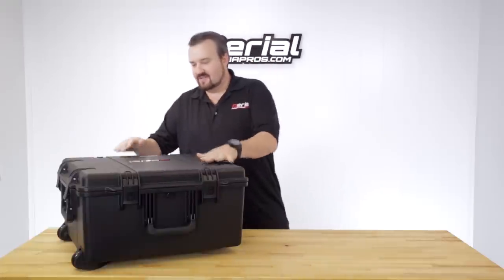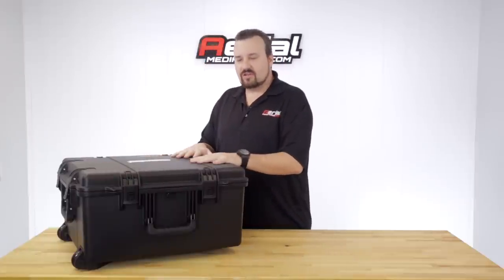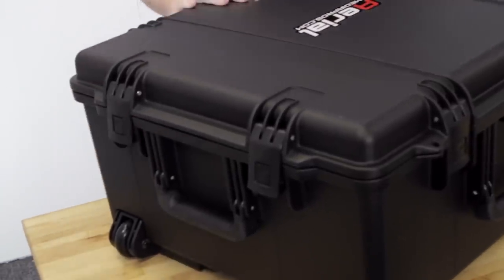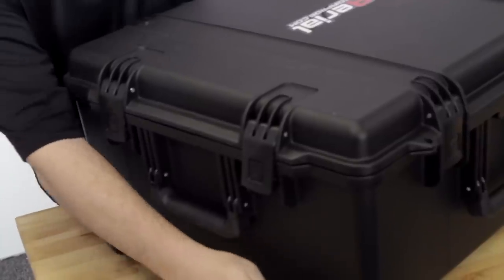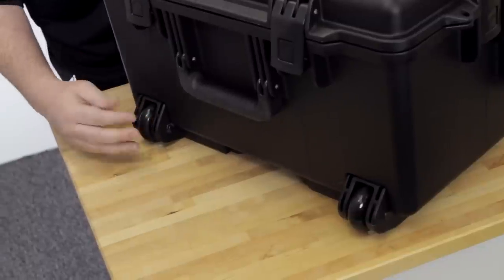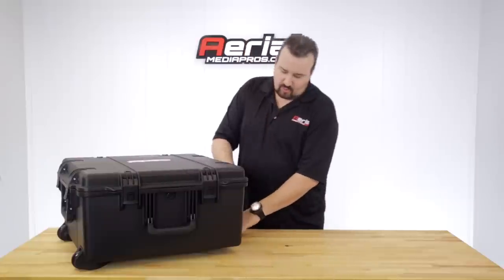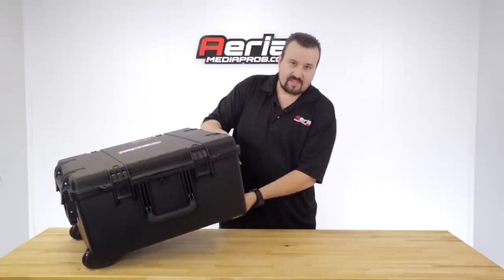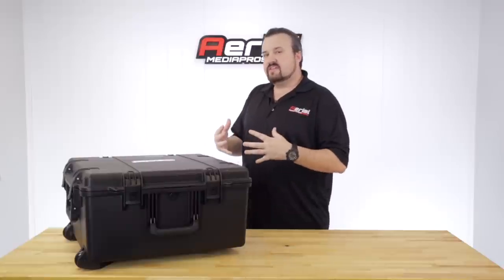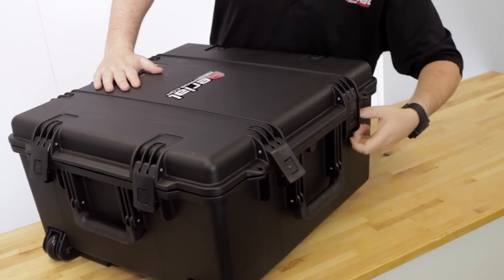It's the Pelican Storm case, so it's hard plastic — you don't have to worry about it crushing or getting dented while you travel. It has three rubber-coated handles, inline roller wheels with high-quality bearings and hard rubber so you won't worry about breaking or wearing them out over time. It also has a retractable pull handle that comes in and out so you can roll it or carry it. It's very easy to open with six push-and-pull latches — just push the button and it comes right out.